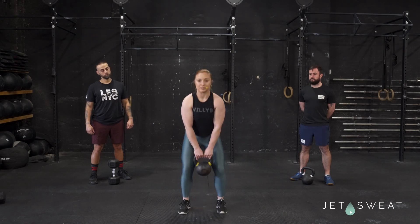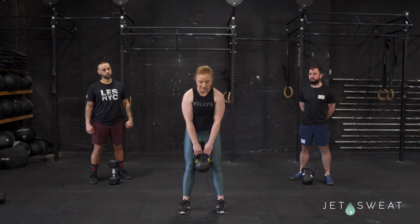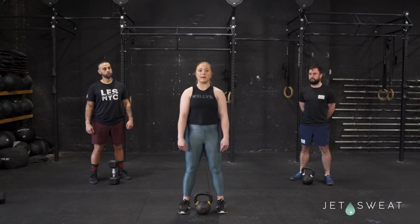And then all you're going to do is just stand straight up, opening up your hips all the way, squeezing your glutes at the top, and then you're going to redo the starting position on the way down.